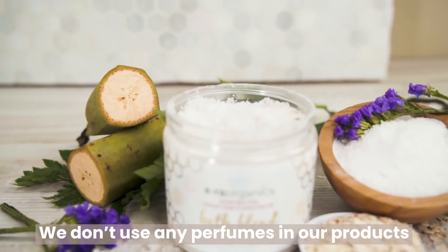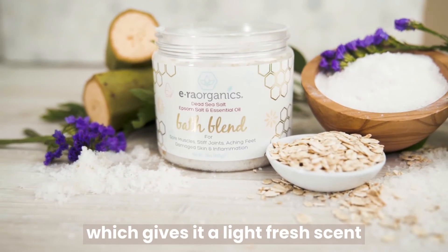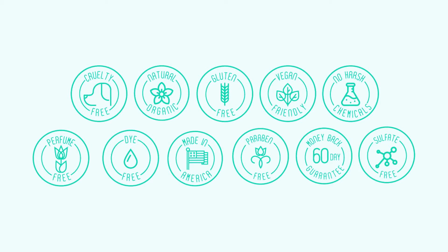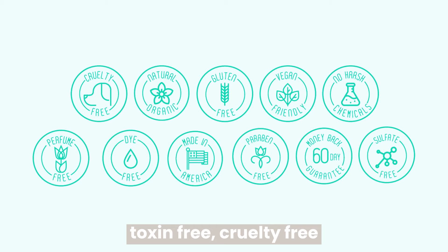We don't use any perfumes in our products. Instead, we use lavender oil, which gives it a light, fresh scent. Our bath salt blend is gluten-free, vegan-friendly, paraben-free, toxin-free, cruelty-free, and made in the USA.